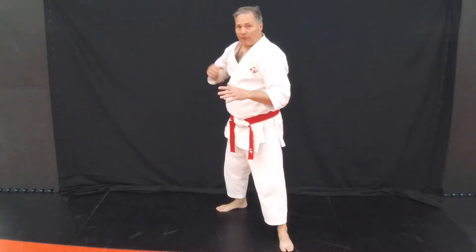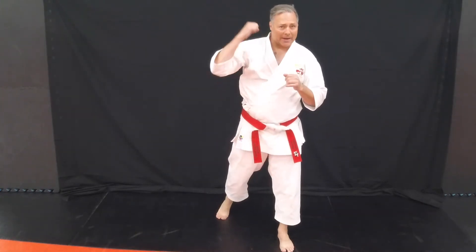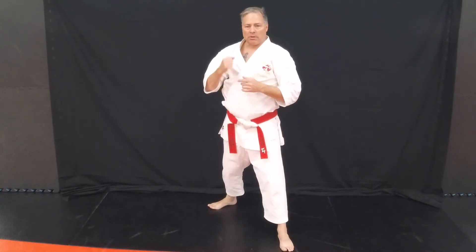This could be if you've struck someone and they're leaning forward, striking to the back or the back of the head. It could be where you've pushed someone back in their arch and we're dropping the hammer onto their chest or collarbone.